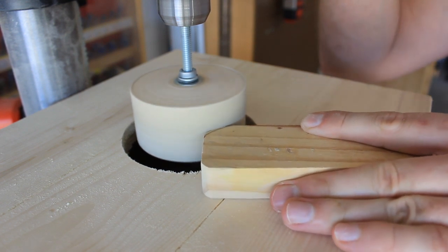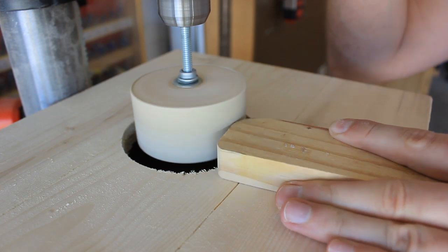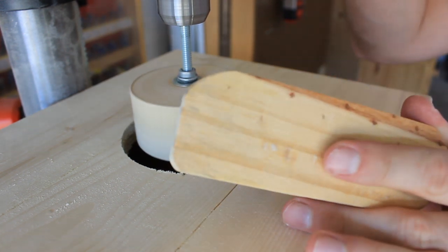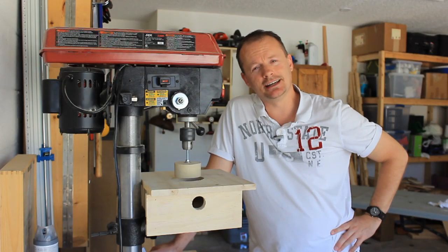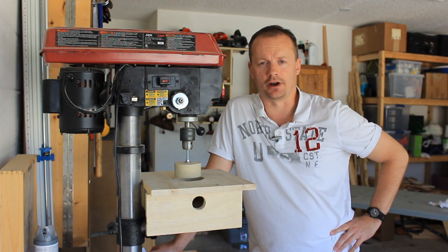The dust collection is working better than I hoped. There's a good bit of downdraft coming from the opening around the drum. Shop projects that meet a need and do it on the cheap — that's my M.O. This will probably be getting a lot of use in my shop.